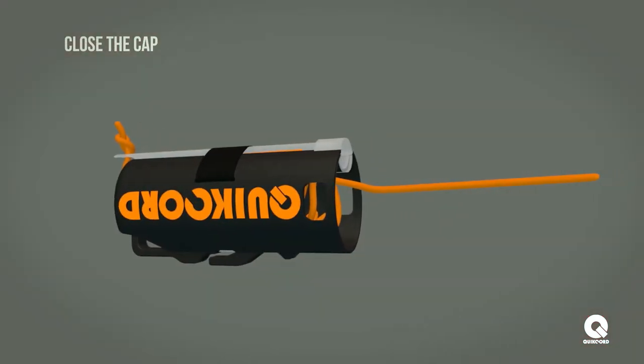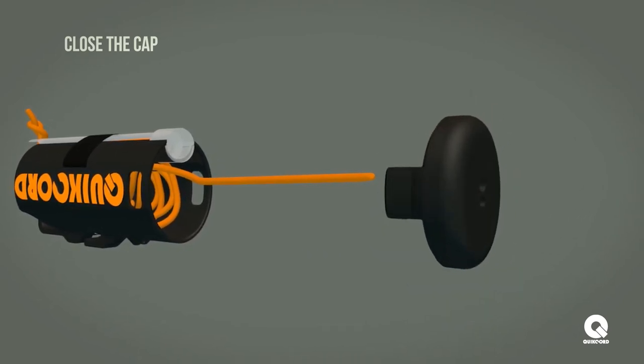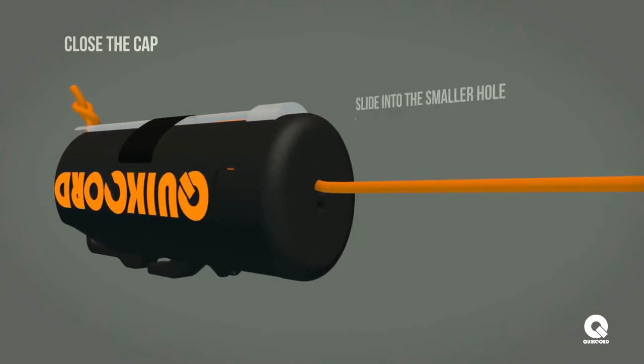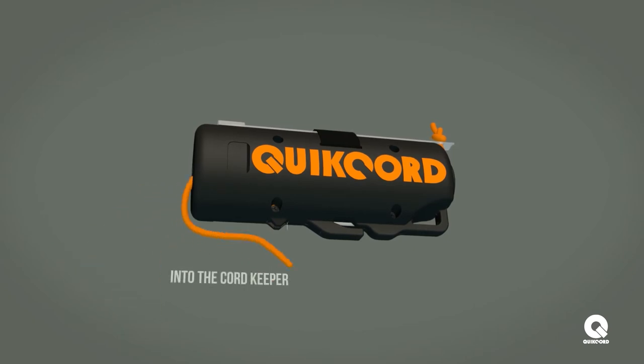Once all the paracord is stacked into the device, thread the running end through the larger hole on the inside of the cap and secure the cap on the housing. Slide the paracord into the smaller hole built into the cap and place remaining cord into the cord keeper on the side of the device.